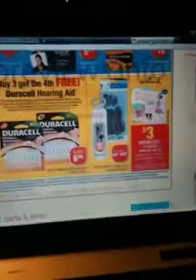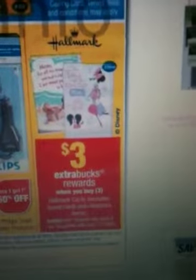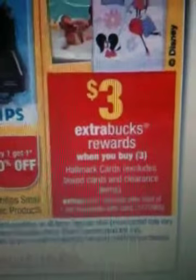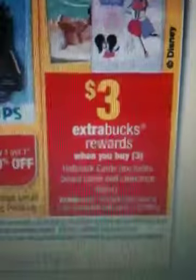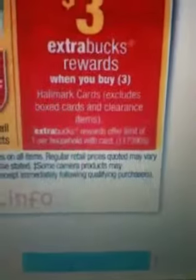Hi guys, it's Vanessa here with a deal on CVS next week. The deal is on Hallmark cards — when you buy three Hallmark cards you're gonna get three dollars Extra Care Bucks back. It has no limit on the price and it is one per household coupon.